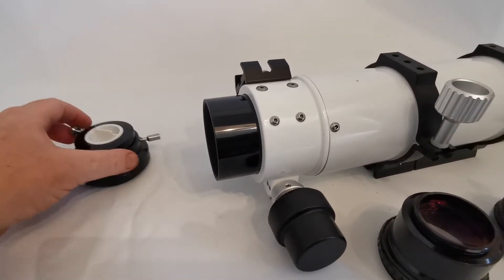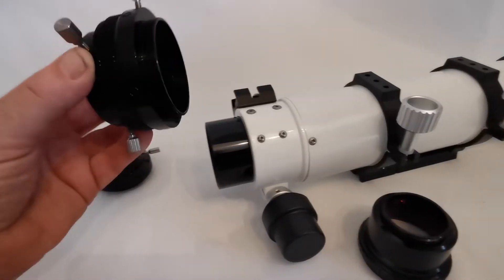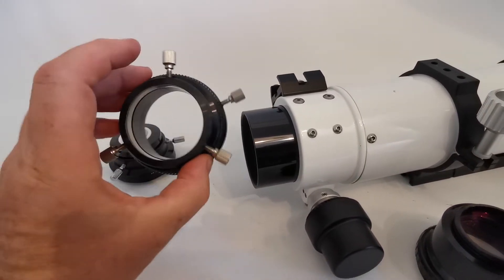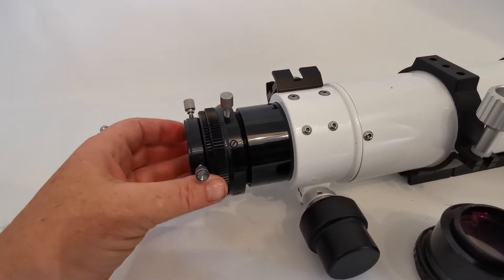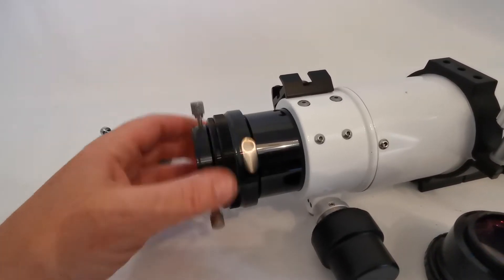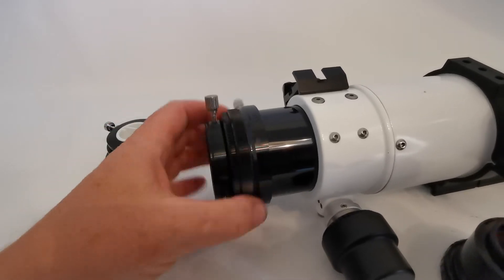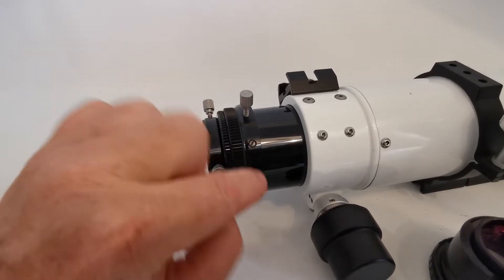We'll put that to one side. We then need the Altair rotator, and this one screws into the end of the focuser. As with most of the rotators, you will notice the large thumb screw and small grub screws around it, just to create that rotation.